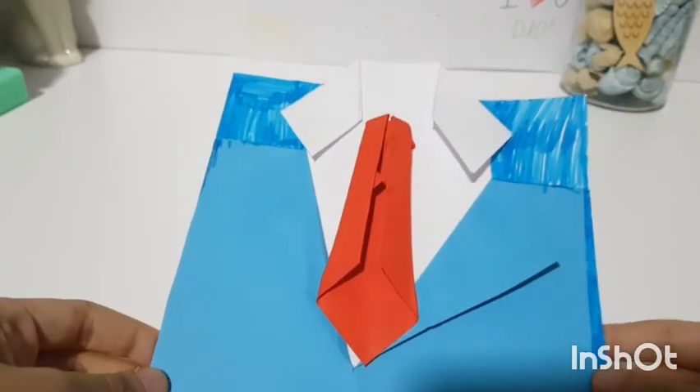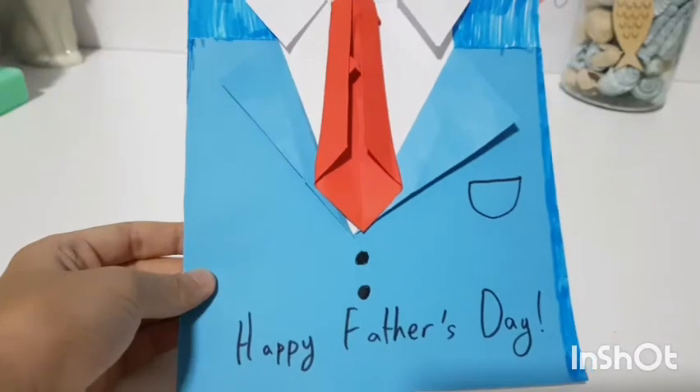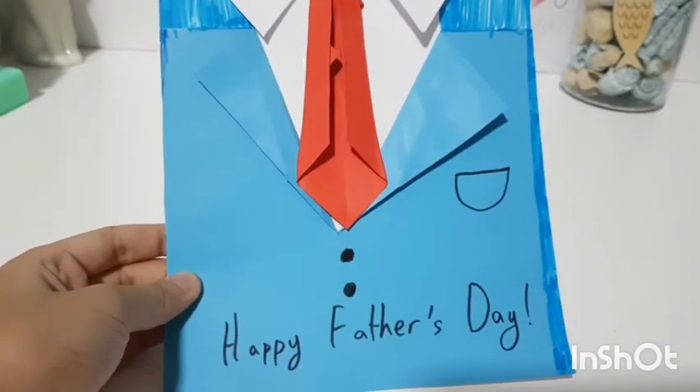You can always write something on the inside and also add some details on the outside.